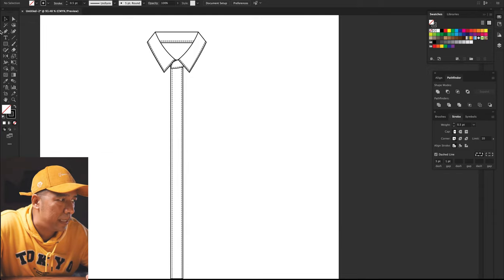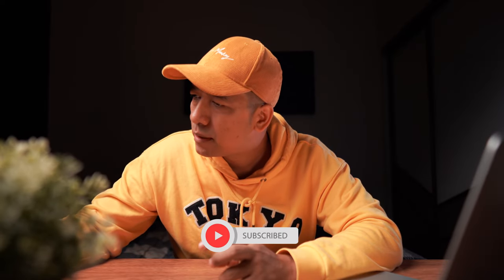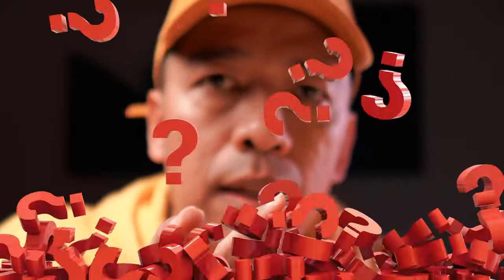Now let's shape up the body. Always make sure that every piece you're working on is a fill pattern. What I mean is everything — the placket is a fill pattern, a collar is a fill pattern, the band is a fill pattern, and the body also is a fill pattern. We draw the body.